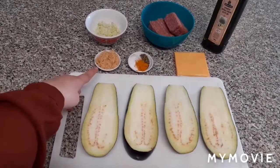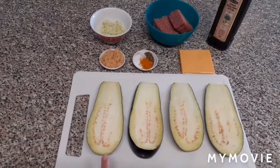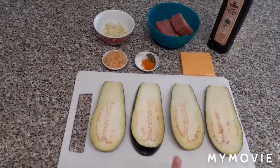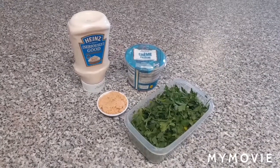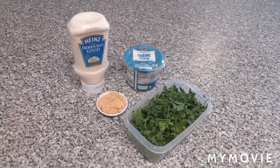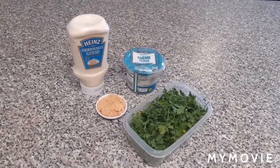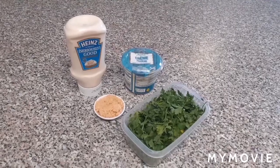Lots of garlic — minced garlic that is. And then we have one large aubergine, sliced lengthways into four slices. Now this is optional, but I like to serve my stuffed aubergines with homemade garlic sauce. The ingredients I use are mayonnaise, creme fraiche, minced garlic and fresh parsley. Now let's start cooking.